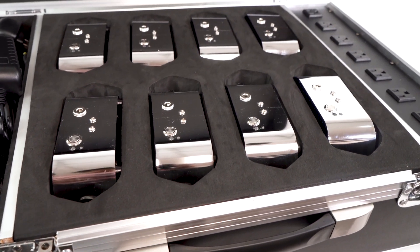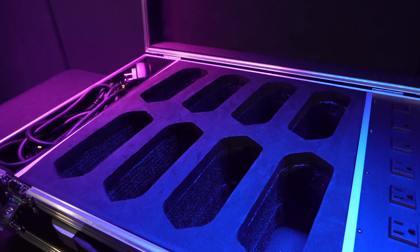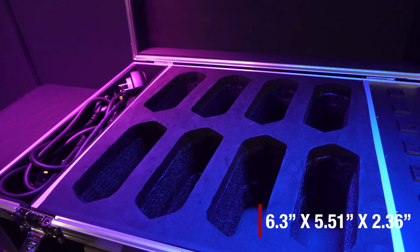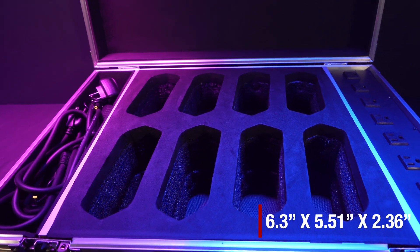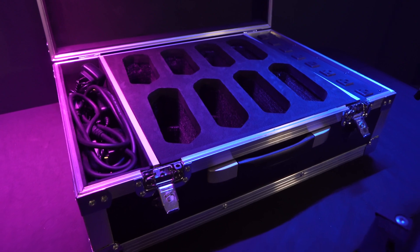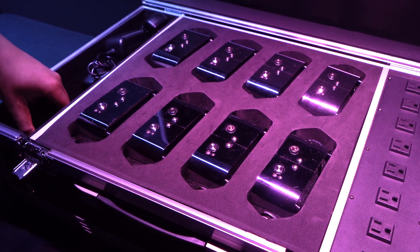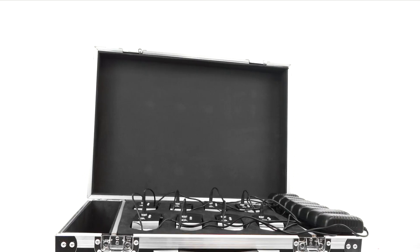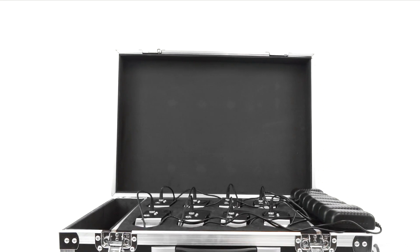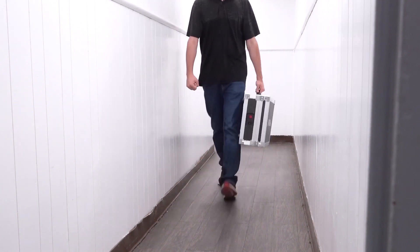You'll notice each of these eight slots is perfectly form-fitting, made of high density shockproof foam to keep your lights nice and snugly protected in their slots. Each slot has dimensions of 6.3 inches by 5.51 inches by 2.36 inches, so it will fit any lights that can fit within those dimensions. You can also use this compartment on the side for any accessories like cables, remotes, etc. The top lid is also padded, which keeps the tops of your lights nice and protected during transport.